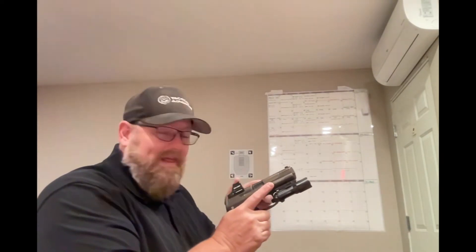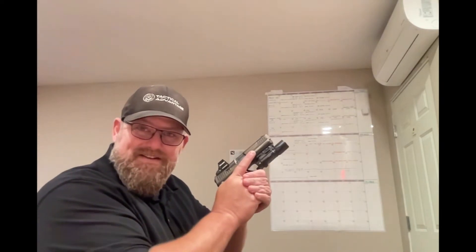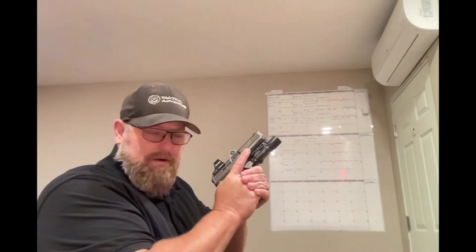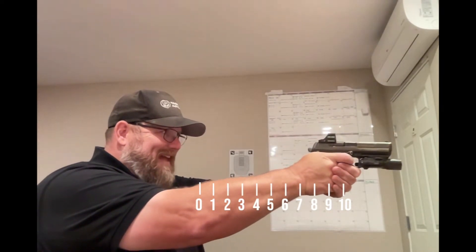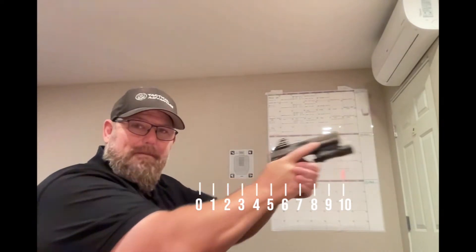Many of you are familiar with this concept. I've learned this from several different places. But I really like the idea of thinking about this distance as zero — zero, one, two, three, four, five, six, seven, eight, nine — and ten is where I would fire my shot.